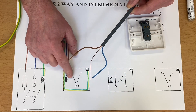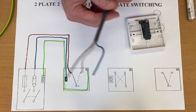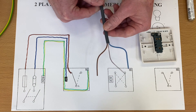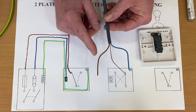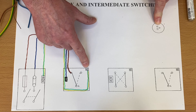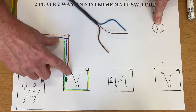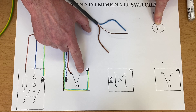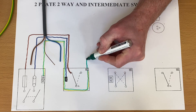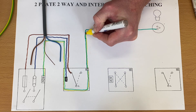Now I need to introduce cables to complete the switching system. The next cable could go up to the actual light or between the switches — I'll go to the lighting point first. This is going to be a 1mm² twin and CPC cable. The switching line conductor needs to come out of a switching terminal, not the permanent line terminal. Let's bring out the CPC first and connect it, running from the switch up to our lighting point, which could be LED spots.